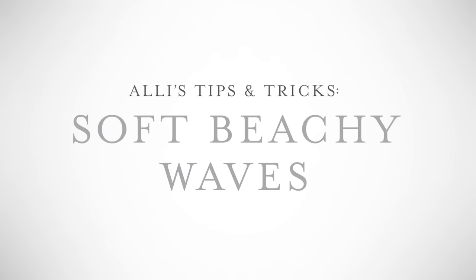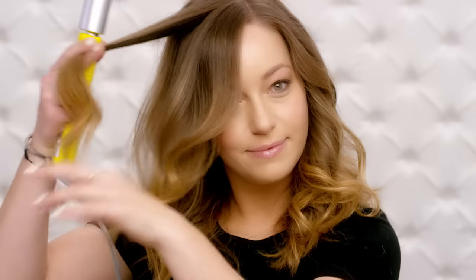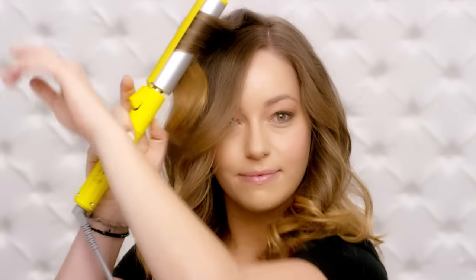Want soft, beachy waves? Here's how to get them. Hold the bender vertically and twist away from your face. Hold for just a few seconds, then release. Now pull on the curl a bit — this will loosen it and leave you with a natural-looking wave. And if you forget to turn it off, don't worry — it shuts off automatically in 30 minutes.